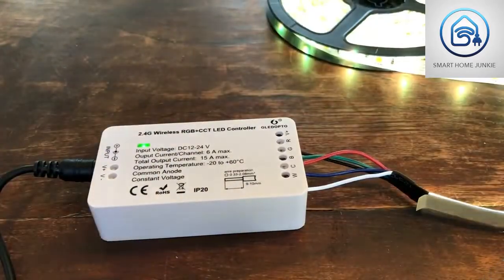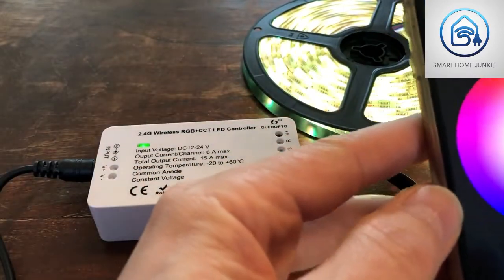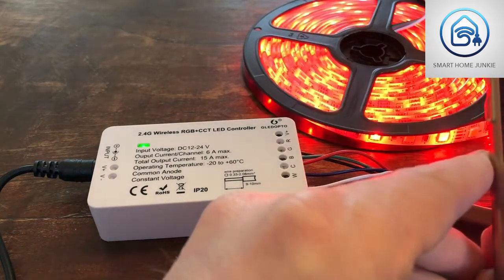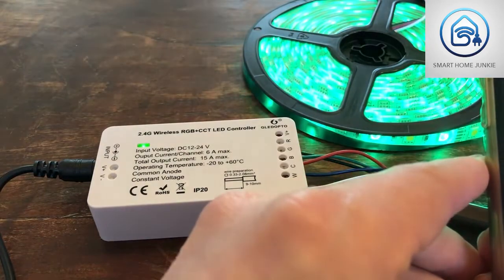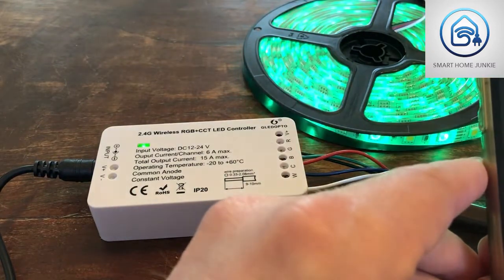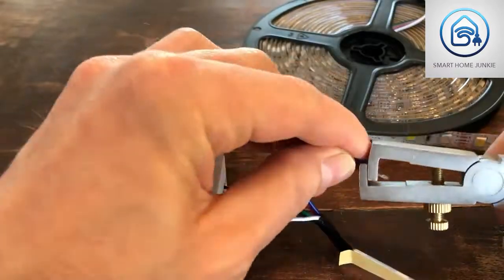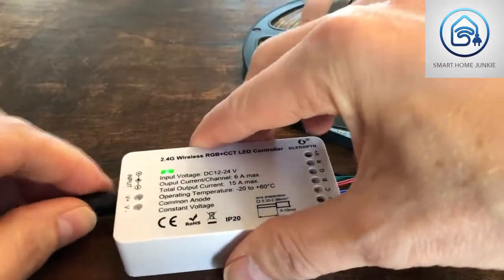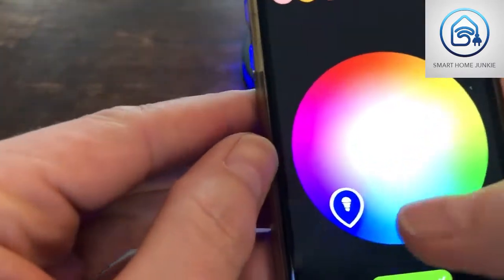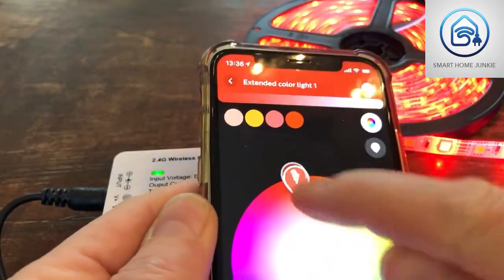Checking it again — this looks much better: green is green, red is red. But blue is still not working, so there's something wrong with my blue. The cable might not be connected correctly, so I'm going to rewire it and see if that helps. The blue one is in now and hey, it's firing blue right away! Yes, it's blue, and if I go to purple it's turning purple.